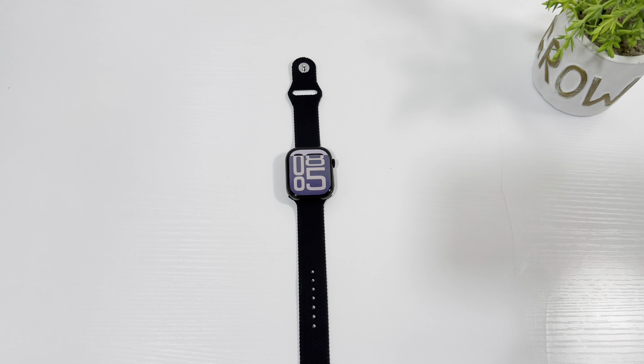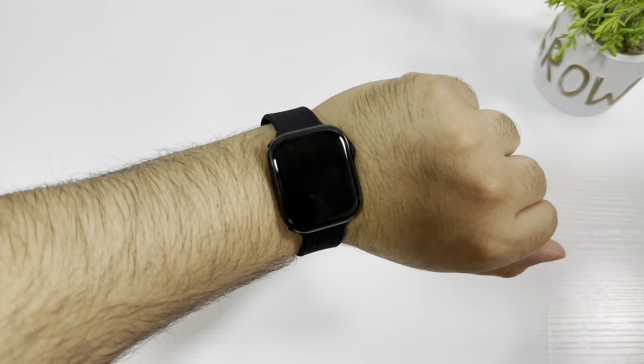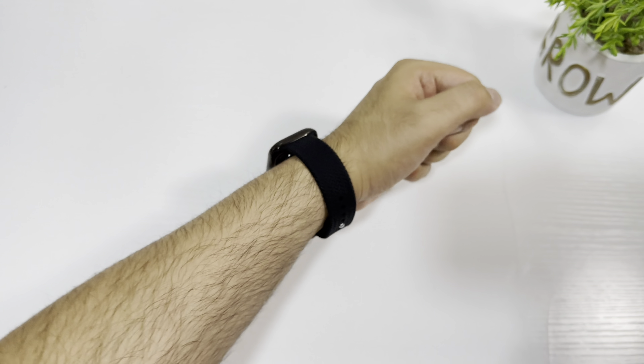The bezel size is also very good. Let's check the raise to wake feature of this watch — let me quickly wear it and show you how it works. The raise to wake feature is working really well, as you can see.